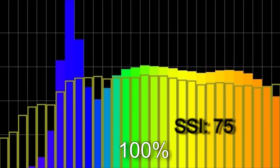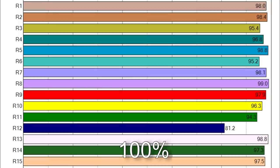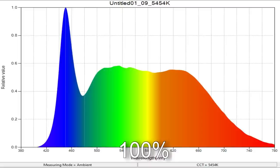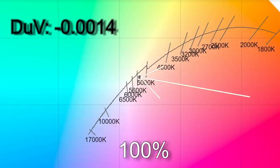The light has Lumen Radio wireless DMX built in. At 100% brightness I got 5,512 Kelvin with an SSI score of 75. TM30 color scores were 94% accuracy with 102% saturation. Only R12 is below 90 in the CRI scores. The delta UV came in at minus 0.0014, meaning the light is slightly magenta — less than a 1/8 correction gel off the Planckian curve.